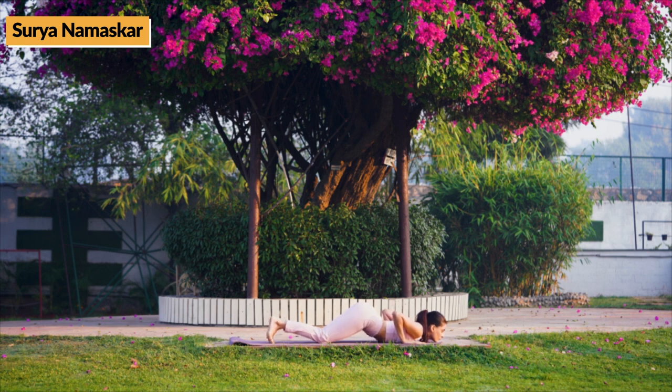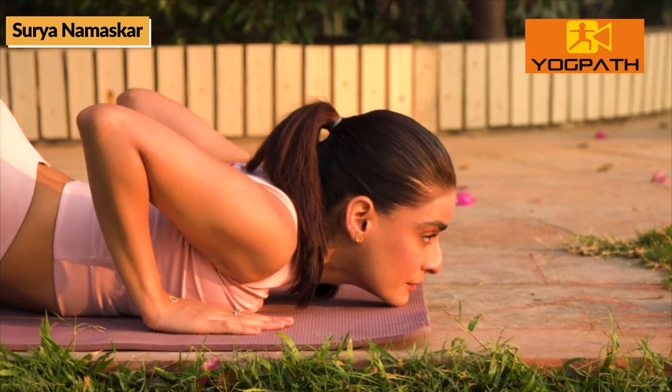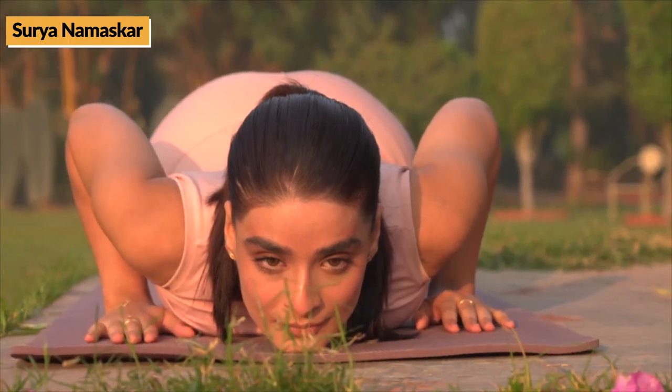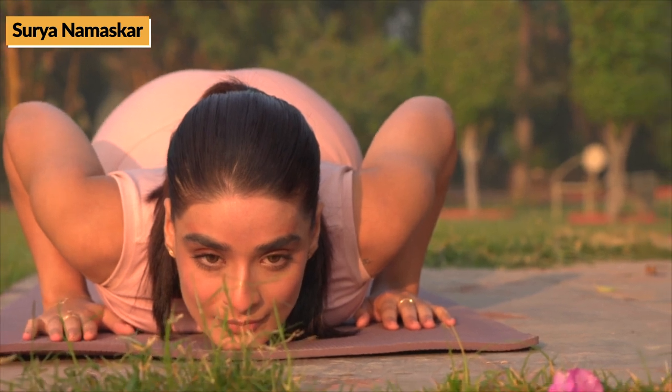Hold for 10-30 seconds or as per your comfort level. Then, while exhaling, come down and lie in prone position with hands and feet on ground. Now, with chin, chest, palms, knees and toes touching the ground.